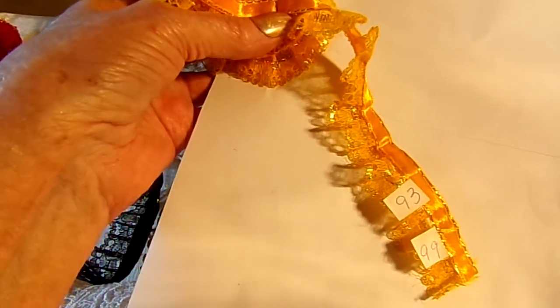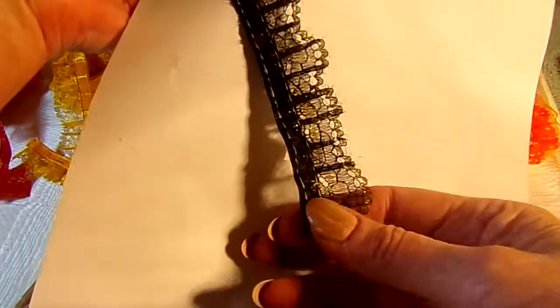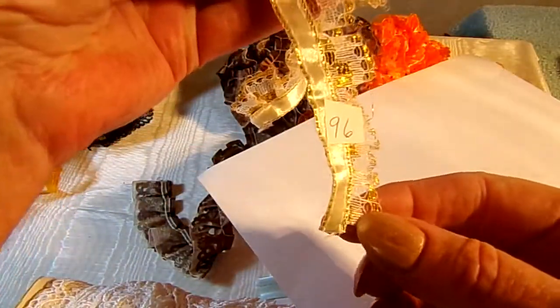I had a mishap there and just found this one, so I added it on. Numbers 93 and 99 for this yellow gold. And then the black with gold is 94 and 95. And the cream is 96.